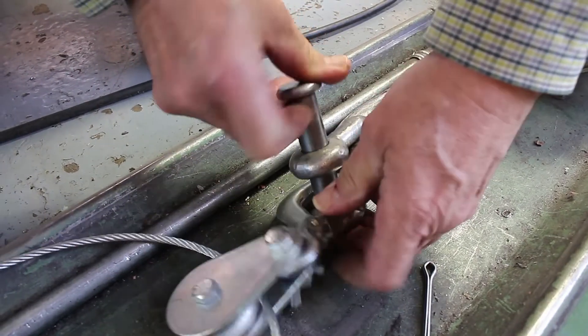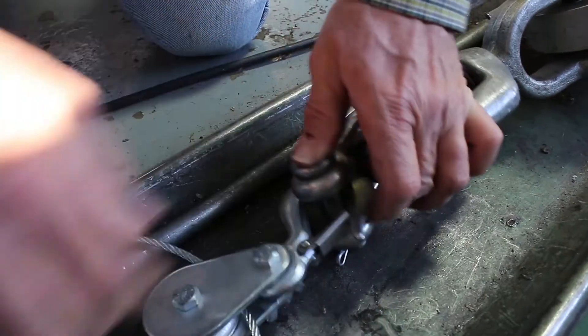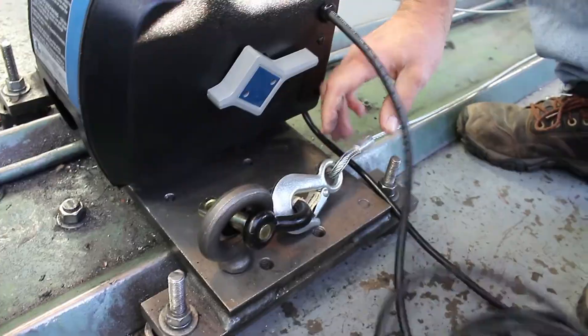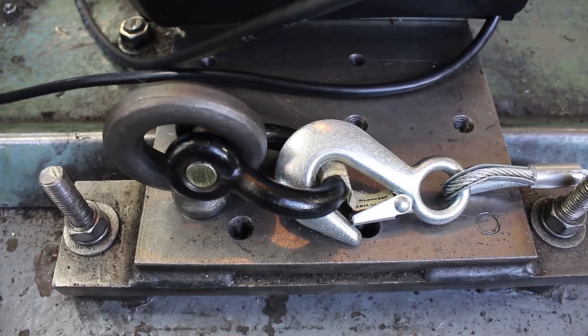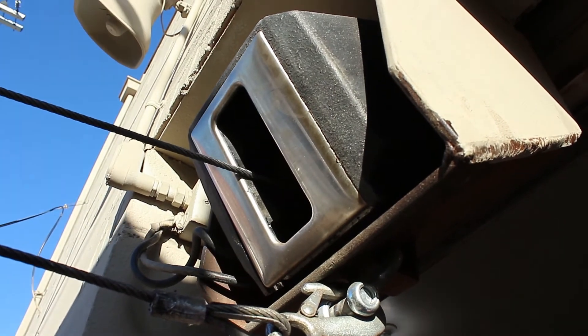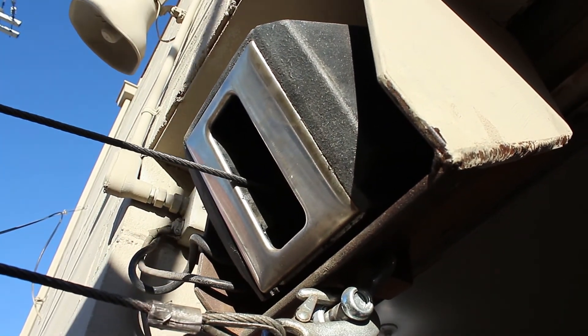To do it, simply attach the hook on the pulley block to your load, then run the end of the cable back to your winch and attach that hook somewhere near it, such as on an I-hook installed on your winch stand. Be sure that your mount is strong enough to withstand loads in excess of the single line capacity of your winch.